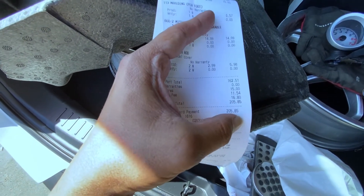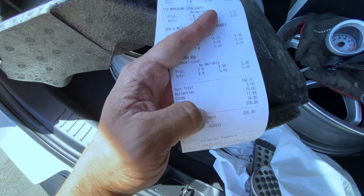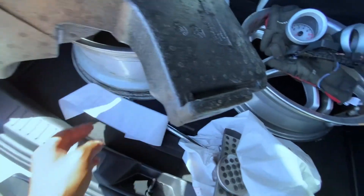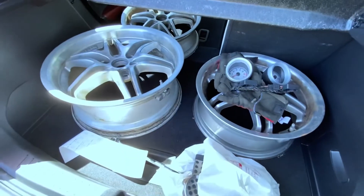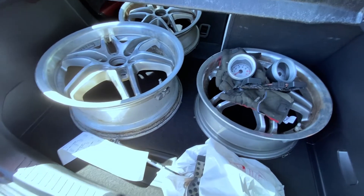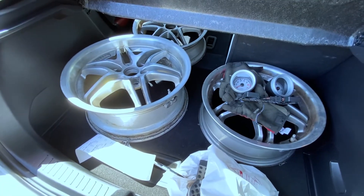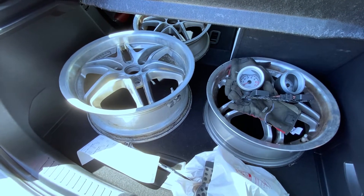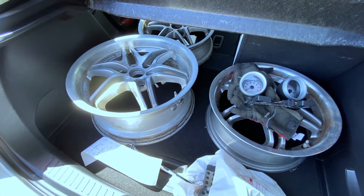So all in all I paid 405 dollars — that's including tax and other fees. So yeah, it's not that bad. What do you think guys — do you think I struck gold this time? I think I did. I'll be making more videos on the Smart car pretty soon. I'll see you guys later.